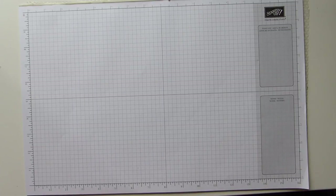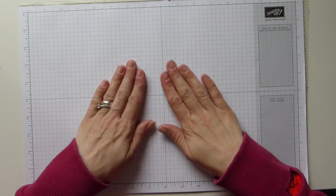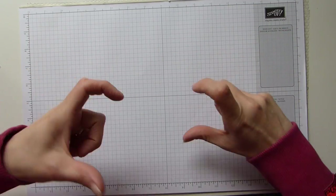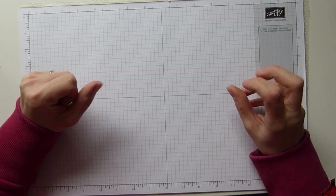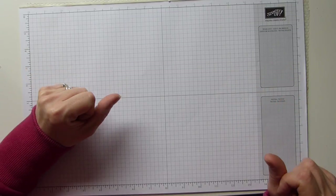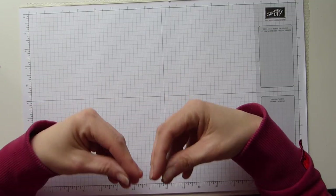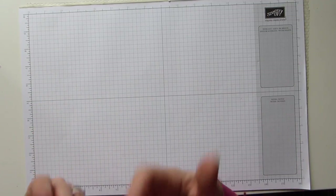Hi everybody, it's Sally from Sally Stampers. Thank you for joining me today. You are probably wondering why there's white space here and not a project that I'm saying, oh, here's what I'm making today. That's because I'm so excited about what I want to show you that I wanted to keep them off to one side and bring them in piece by piece and unveil them.